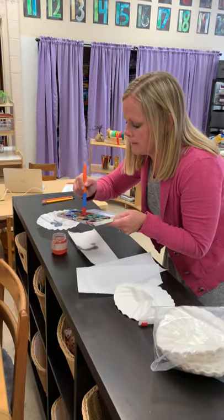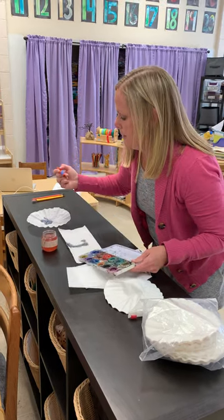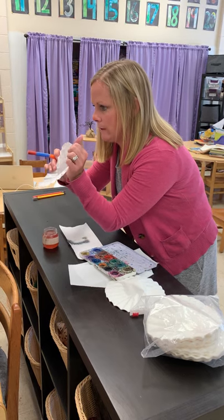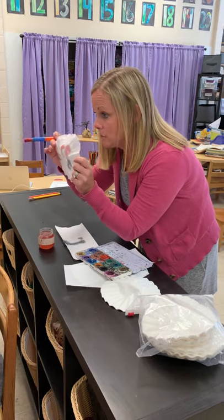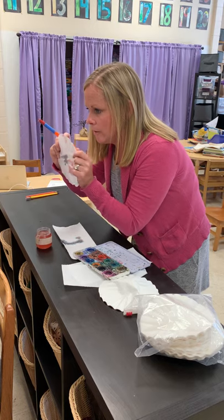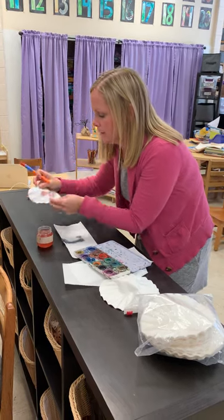Maybe I'm going to pick red this time. You guys can pick whatever color you want at home. And then I'm going to dip it on my coffee filter. So now I have a red dot on there, and the colors are all going to kind of go together — and that's okay, that's what you want. You're going to make like a colorful masterpiece. The most important thing you guys have to remember is don't make it too wet, because then it will never dry.